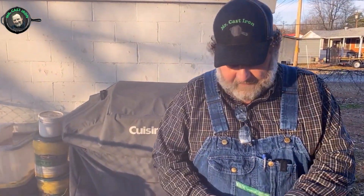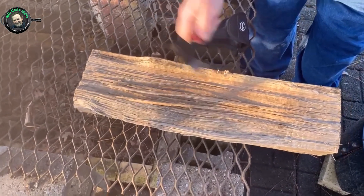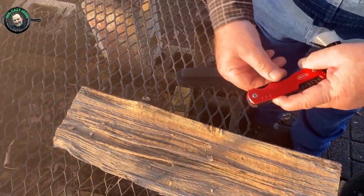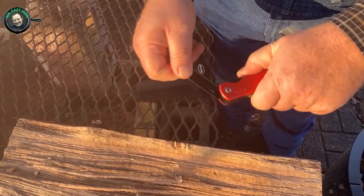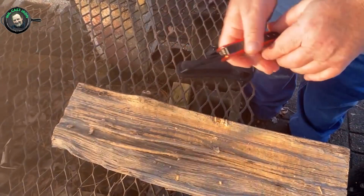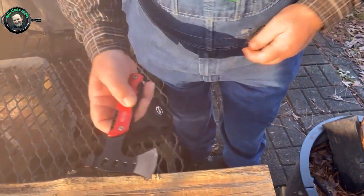Here we are out at our fire pit. If you were camping, just take your sheath off and you can use this to chop firewood or cut a limb. We also have the knife blade portion — it just locks in place, and if you needed to shave a little kindling off to get your fire started, you could easily do that. Then it folds back up in place and you put your sheath back on.